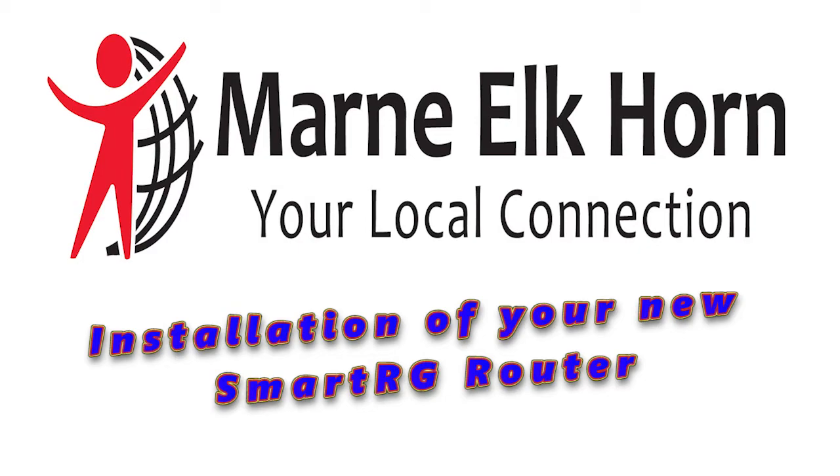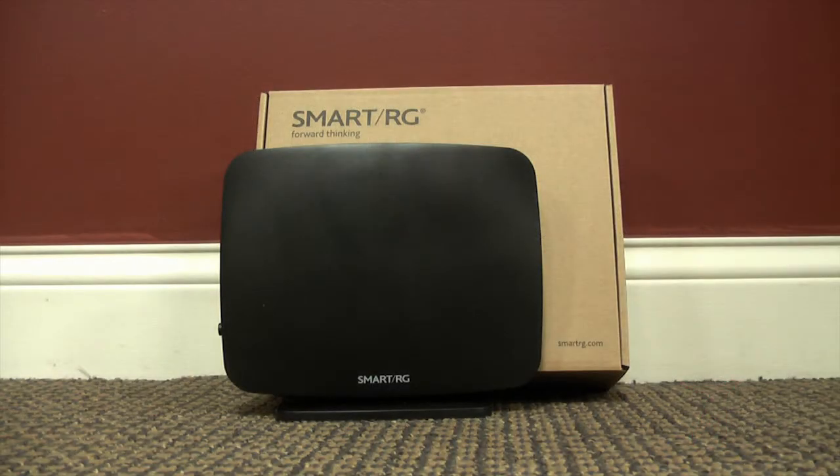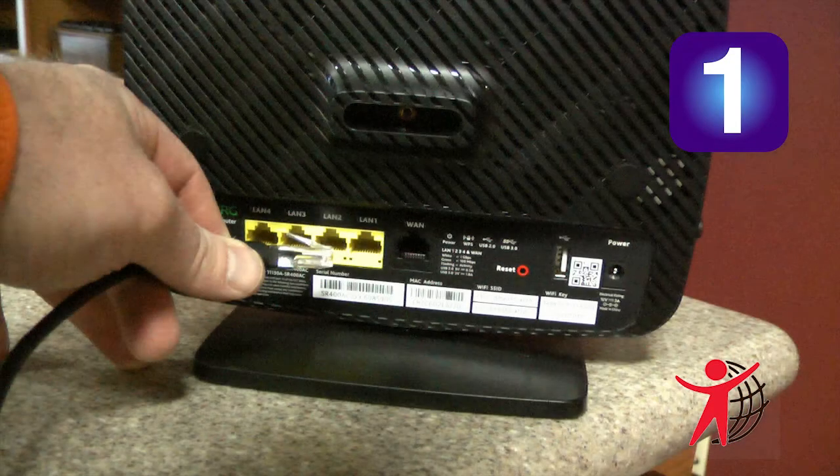Easy installation of your new router. Step 1: Connect an Ethernet cable to any of the LAN ports on the SmartRG gateway to the network card of your PC.